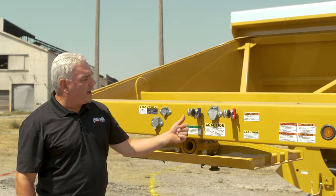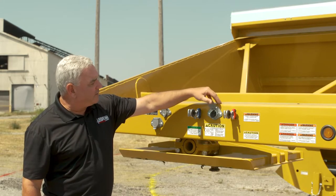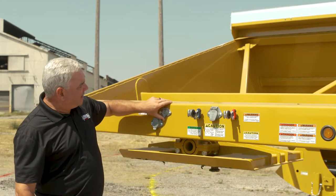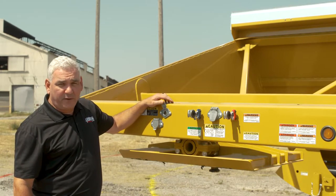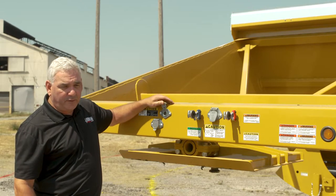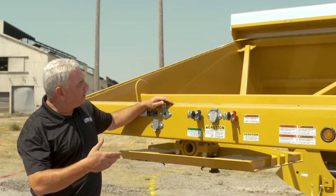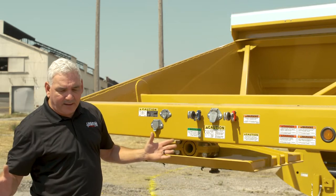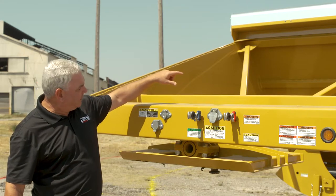We also made sure our glad hands are separated so they're not on top of each other. Here we have the seven-way for the trailer, and then we go here for the four-way. This trailer and most every bottom dump we stock is equipped with an infinite gate control. This allows you to operate from the cab — you turn on the gates and can open the gate at any width you want from inside the cab or around to the back, which we'll talk about later.